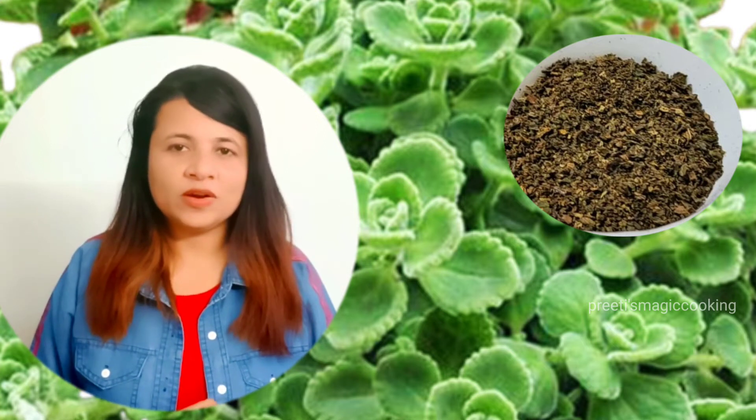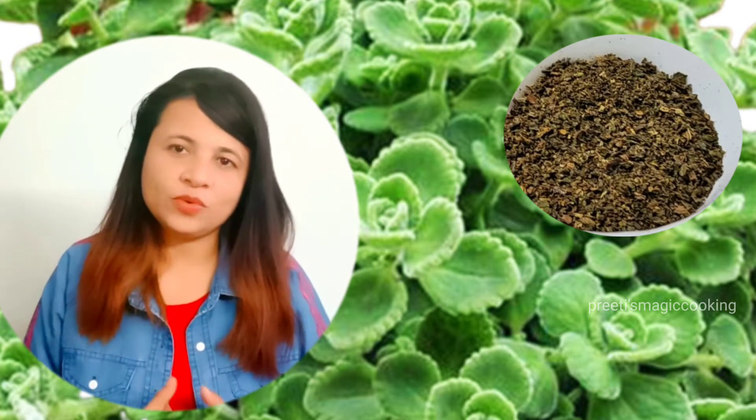In South India, it is called Karpurvali. You can search it — I have searched it — and I am telling you that Karpurvali is the original name.